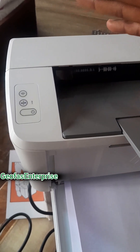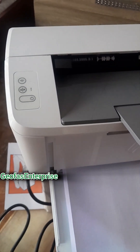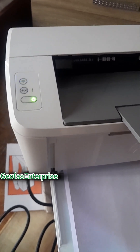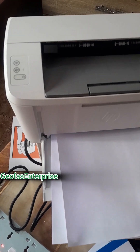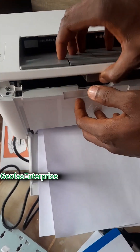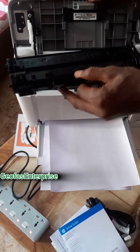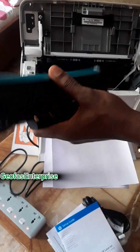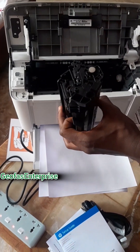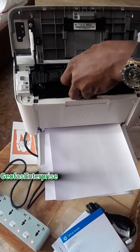Once the blinking lights stop, you'll go to the next process to see if this particular printer is functioning. The light has gone off, and now it will print out this particular empty A4 paper. Once you are done with the reset, always know that there is one particular thing you need to remove — the cartridge here. You just need to pull it out and also remove all the sealant that covers this particular printer, including the inner sealant you need to remove from the cartridge, so that it will be able to print normally for you.